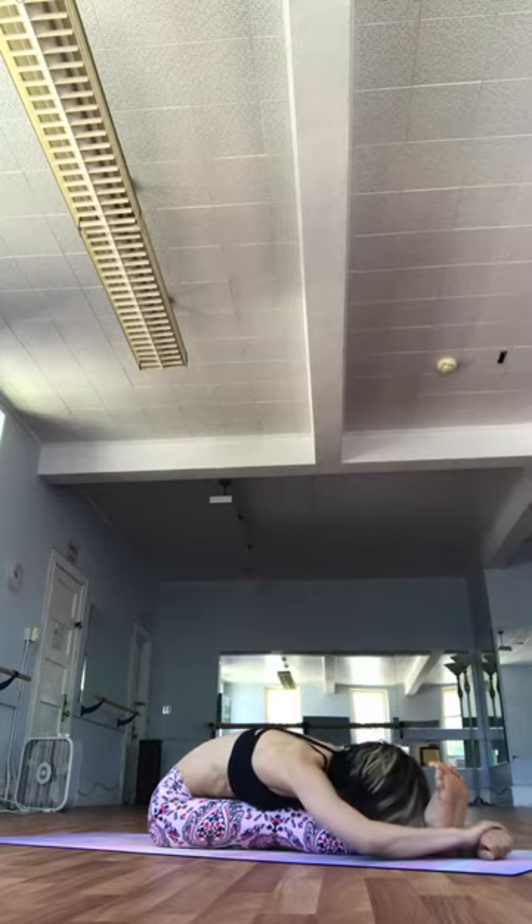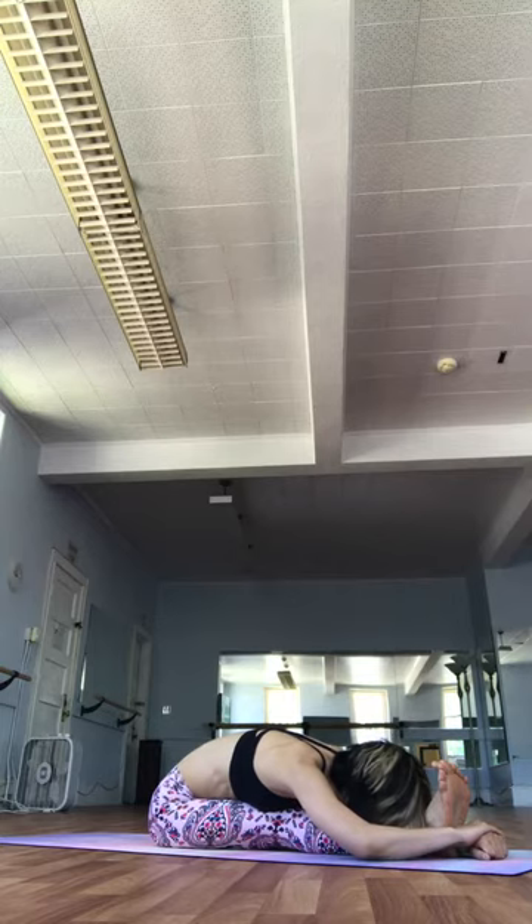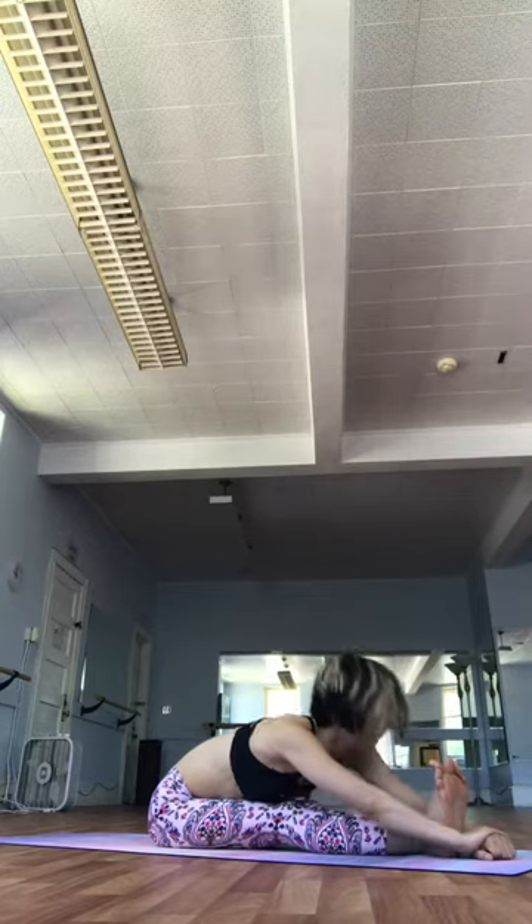Reset the nervous system after backbending. Calm, even, equanimous mind. Spreading the toes, engaging the legs. Turning your attention deeply inward. Let every breath be deeper. Ndasha. Inhale. Straight arms.